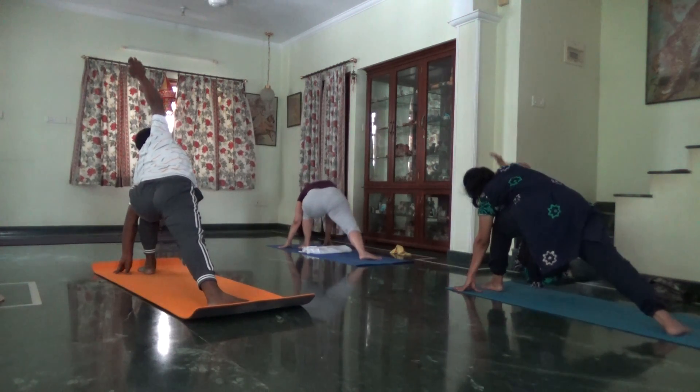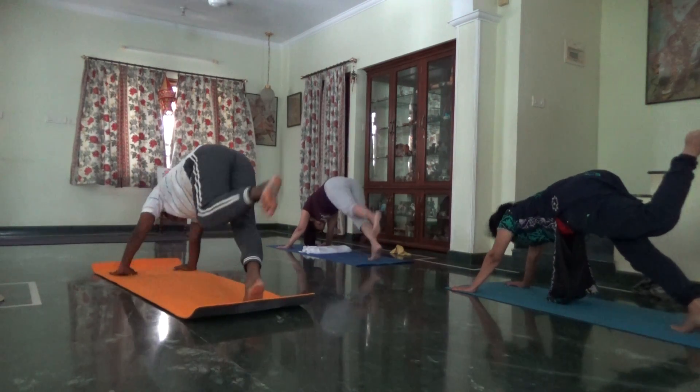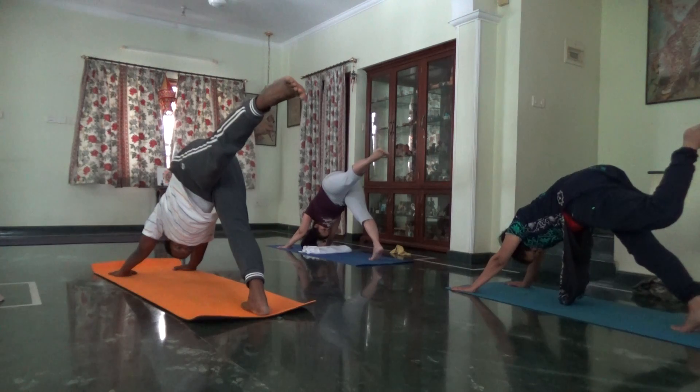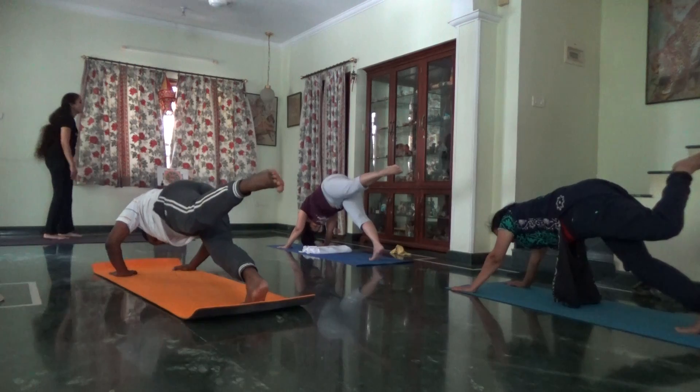Exhale. Inhale, left hand to the ceiling. Head down. Square your hips. Exhale, one leg, knees, Chaturanga.